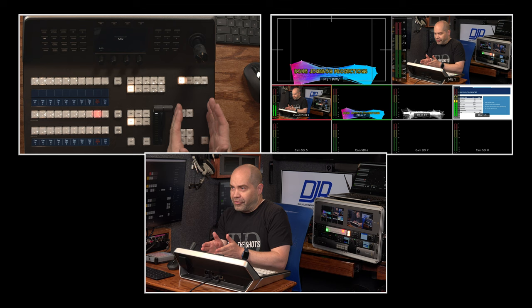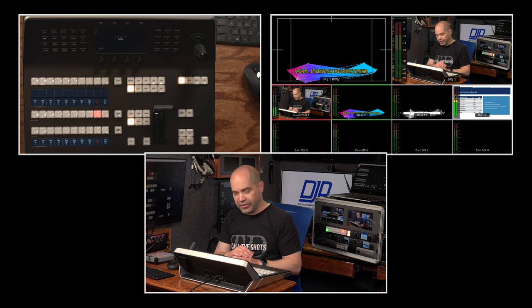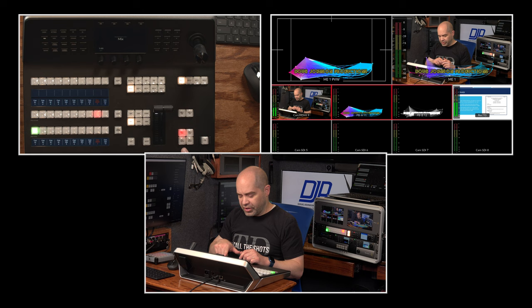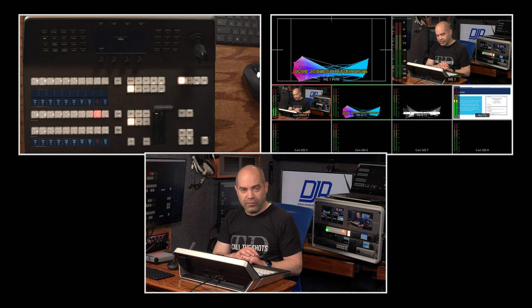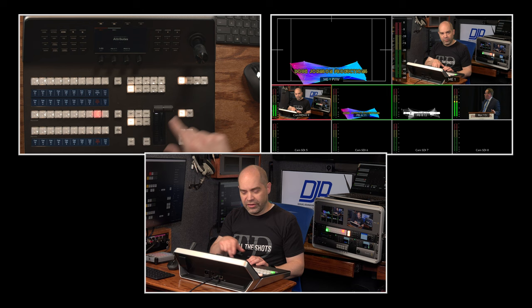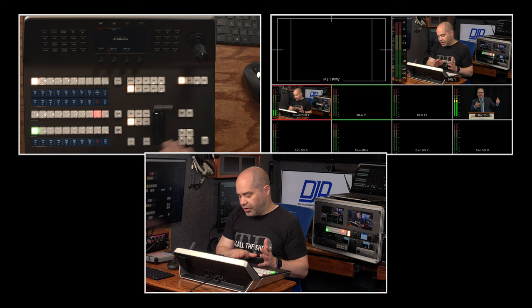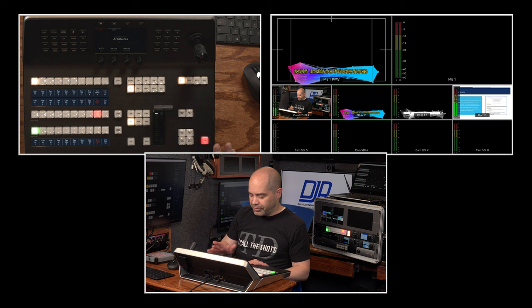Moving to the right, we have the DSK buttons: DSK Tie, DSK Cut, and DSK Auto — and there are two sets for two downstream keys. Auto will fade in whatever you have on your downstream key; press it again and it fades out. If you want to bring it on immediately without a fade, use the cut button. The Tie button makes the DSK transition along with your normal transitions. The last button in this section is FTB — Fade to Black — which does exactly what you'd expect. It's protected by plastic pieces so you don't accidentally bump it.